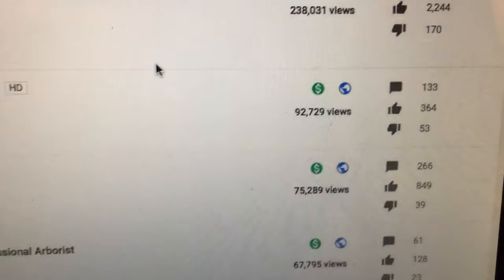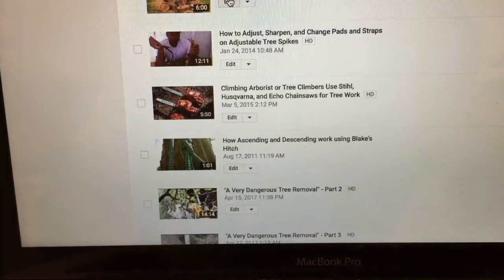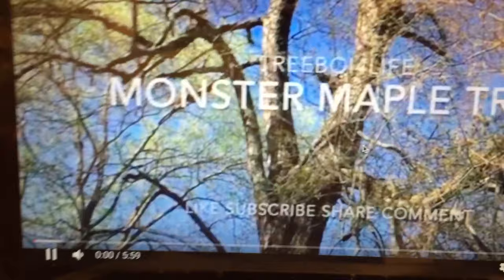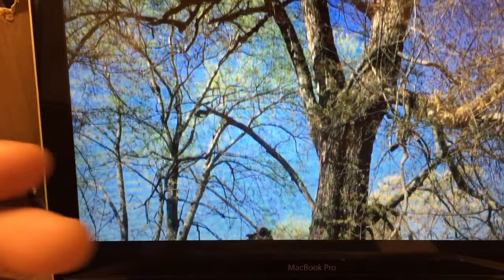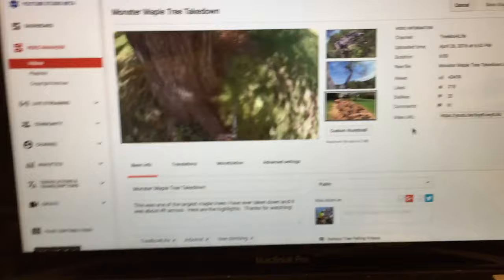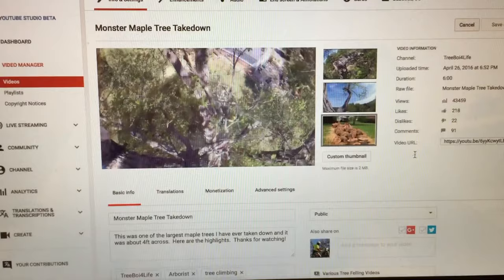You can see all the analytics and so many videos. One of my personal favorites is 'The Monster Maple Takedown' - it was short and sweet, one of my first really good edits. I use my channel to monitor my own progress. I watch my videos from the edit page - not from the public page - so YouTube doesn't flag me for clicking my own ads, which could jeopardize your partnership.